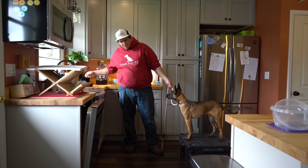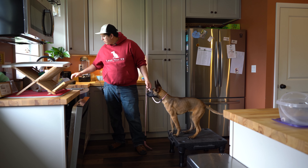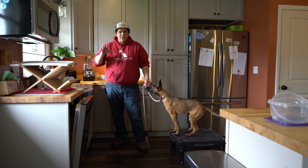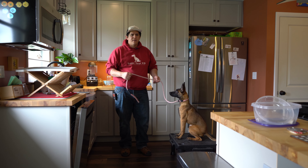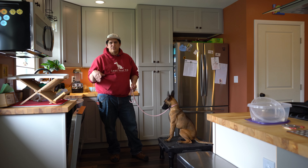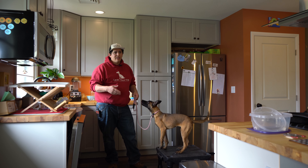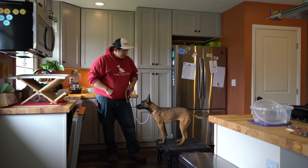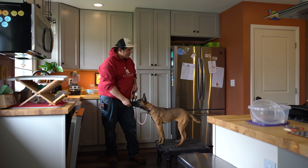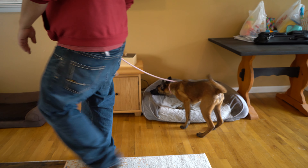As we're transitioning to hang out in the living room, I want to make sure she doesn't make any mistakes along the way. I've got a young son, so there are a lot of kid toys around that are attractive to young puppies. As she tries to go for stuff, the leash is on so I can block her. She just tried to play with the ball — it's not hers, so I let her know: don't do that.